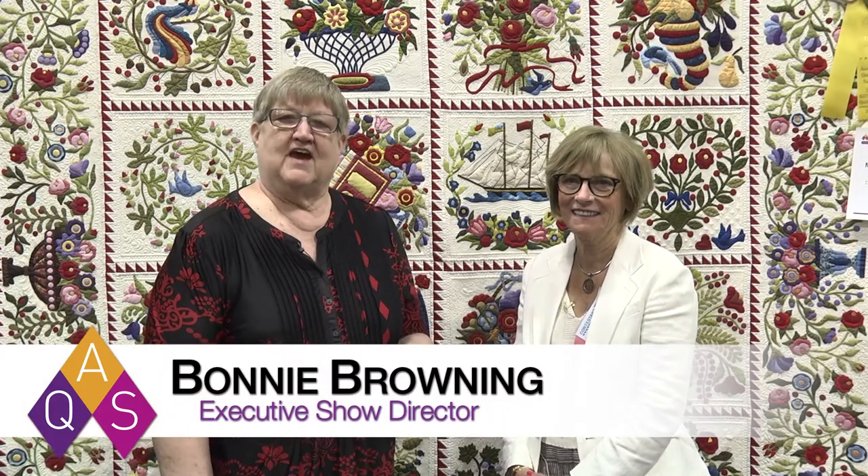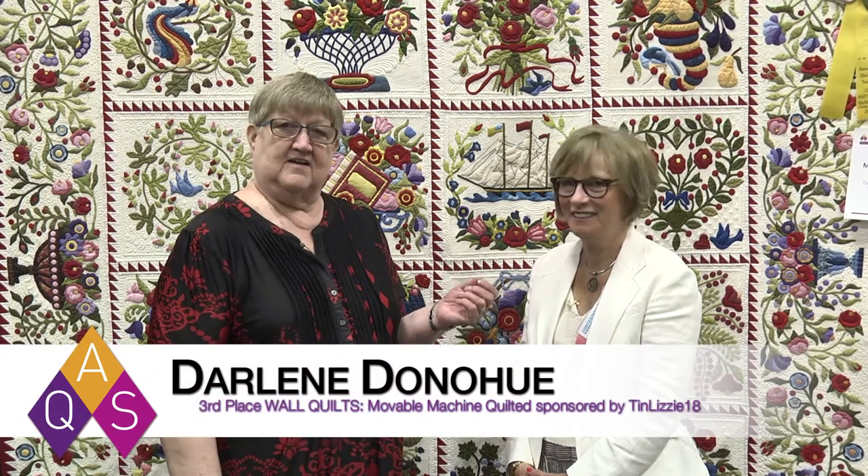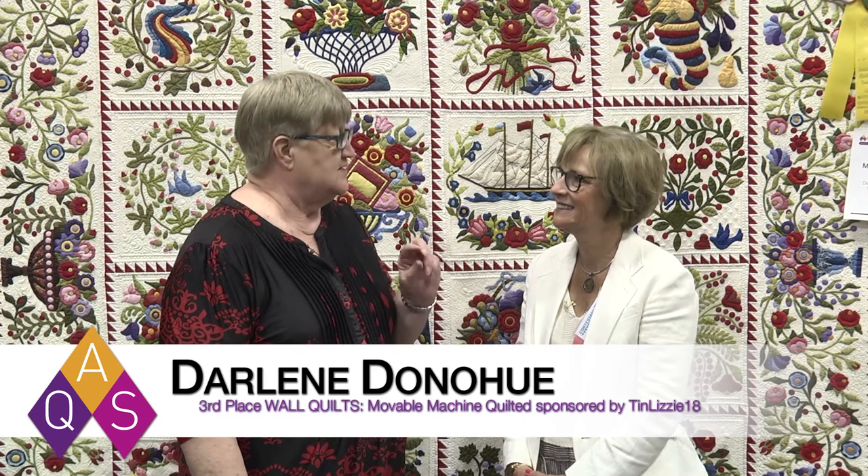Here we are at the Spring AQS Quilt Week in Paducah, and I'm here with Darlene Donahue from Hilton Head, South Carolina. You're the third place winner in the Wall Quilts Movable Machine Quilted category sponsored by Tin Lizzy.